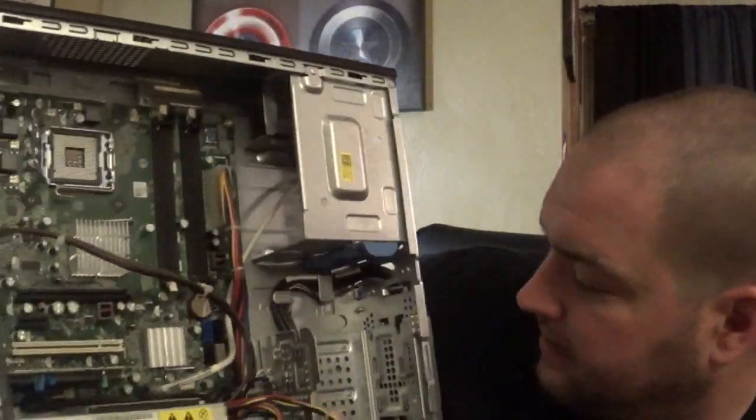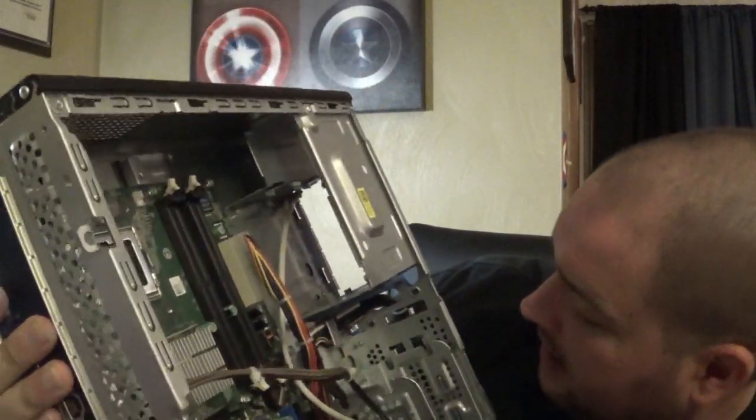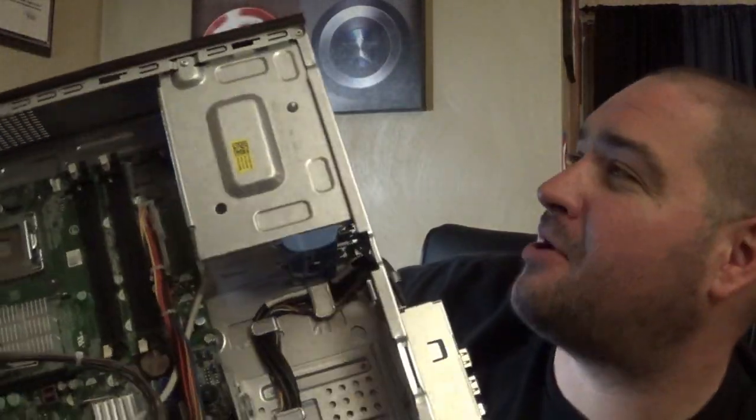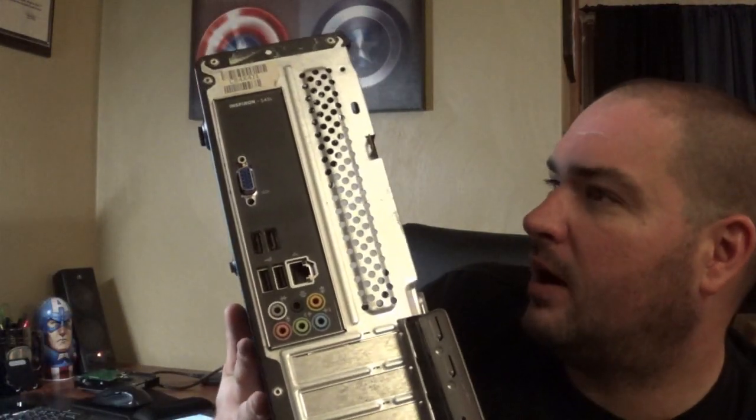What I have left is just the Dell cover and the empty shell — pretty much everything's been taken out. I'm not going to take the motherboard out at all, I'm just going to leave everything as is. I don't know what I'm going to do with this — probably just trash it.